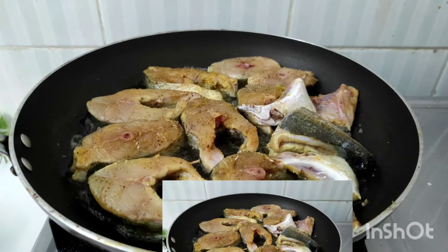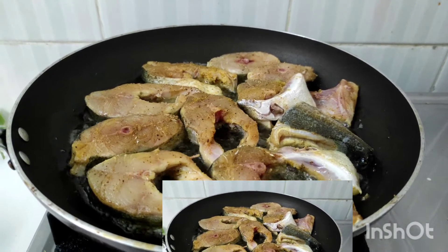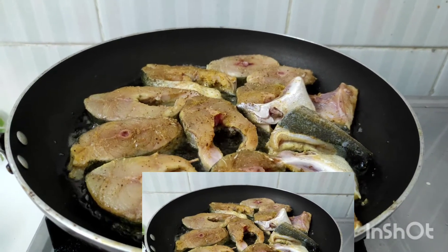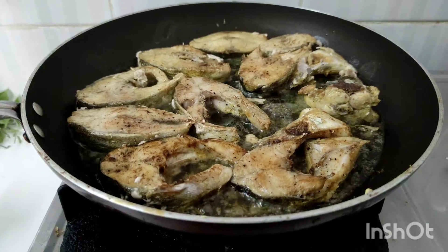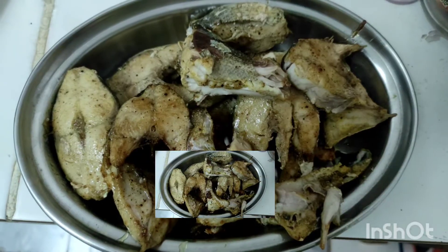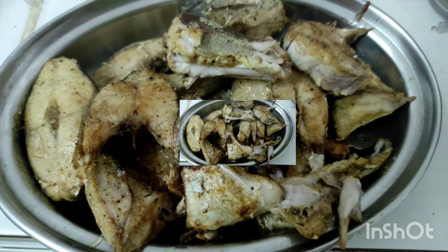If we want to fry the meat, we deep fry it. The meat here is ready to fry. The meat needs to be fried and we prepare it.